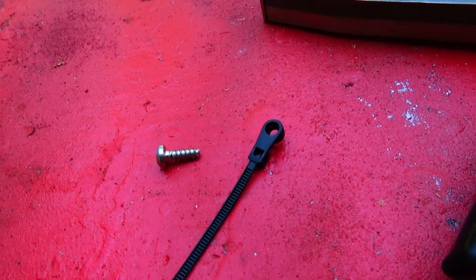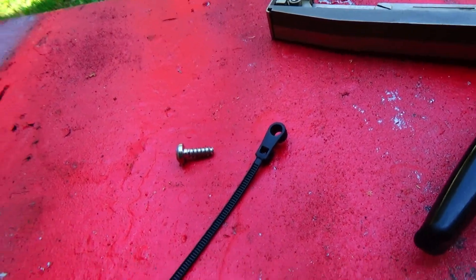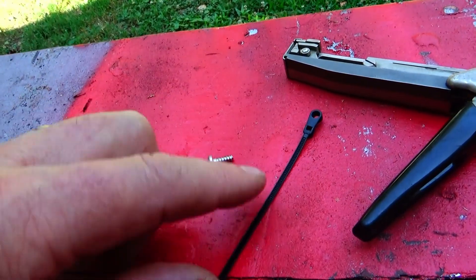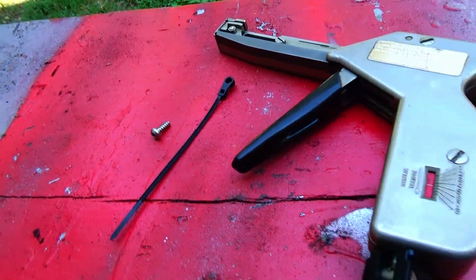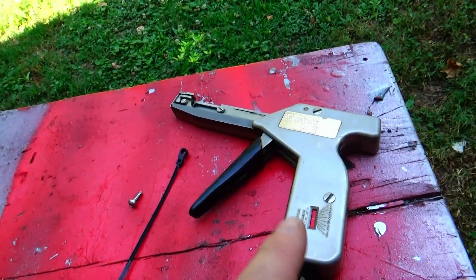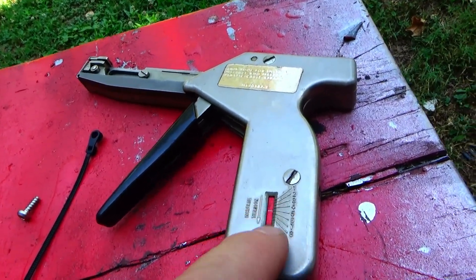The mountable zip tie has a flange where the screw will go. You simply wrap it around the fixture and tighten it up. Then I use a tool like this — it tensions the zip tie and you can adjust the tension.